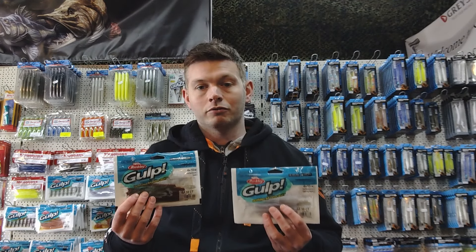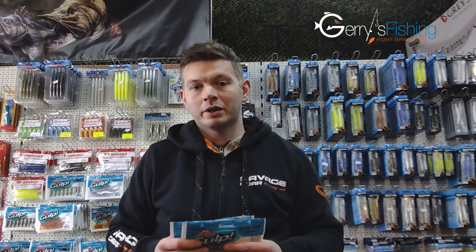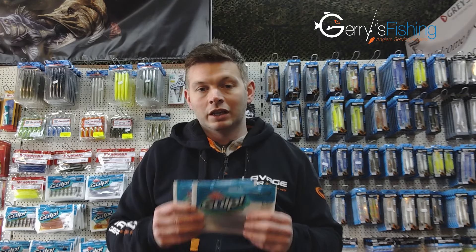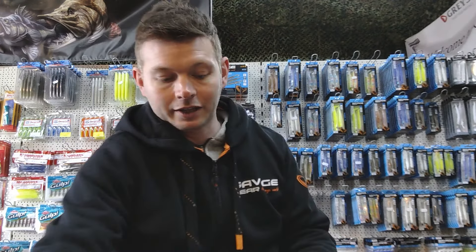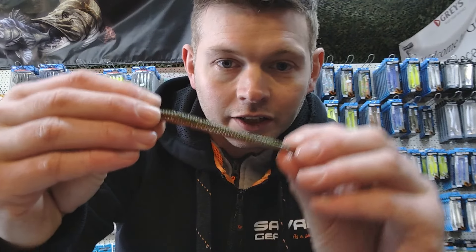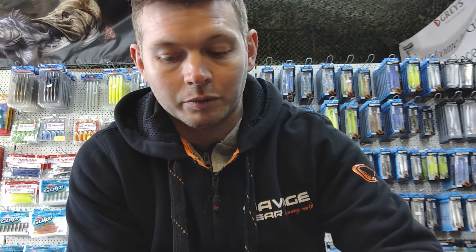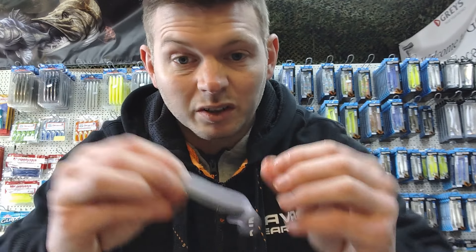Berkeley Gulp have got their act together and reinvented the Gulp worms. This range has been out for maybe 15 to 20 years in different guises, but one of the items they've added to the latest offering is this new sandworm. I've got a few here out of the packet. They call it a sandworm but essentially it's just a ragworm — that's what you get with American companies. And here's a white one that looks really cool as well — white ragworm — I think it works a treat.